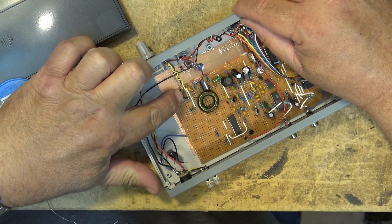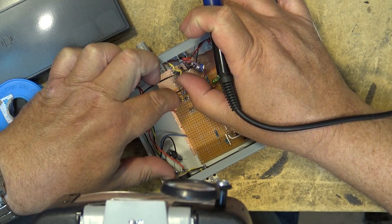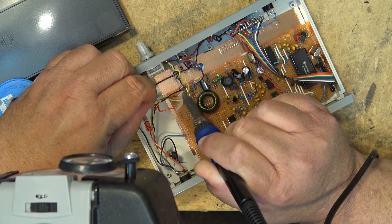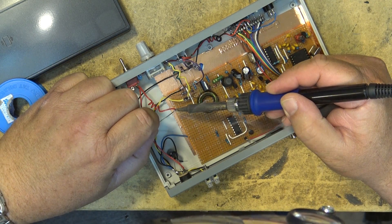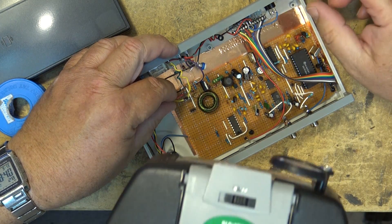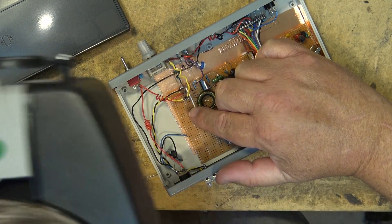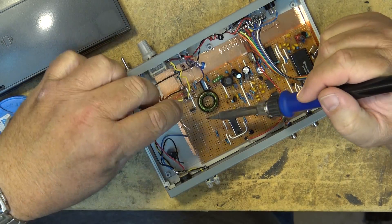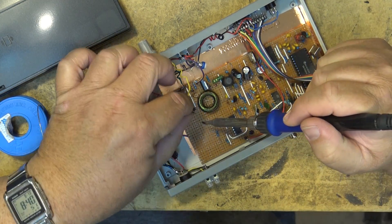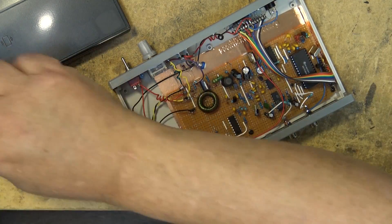The positive wire from the power switch goes to this connector in the middle here — that's this wire here. And there's a ground wire that's going to go over to this terminal over here. That's the last wire. Then we can test this thing and see if it sends out a signal. I believe that's the last of the wires.